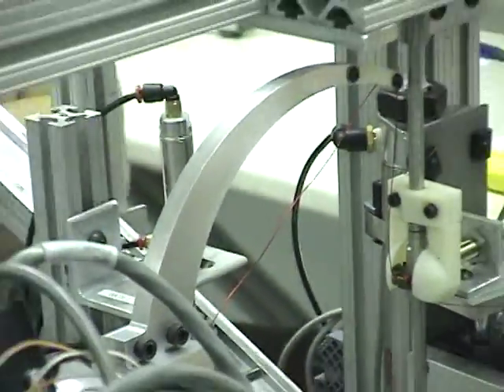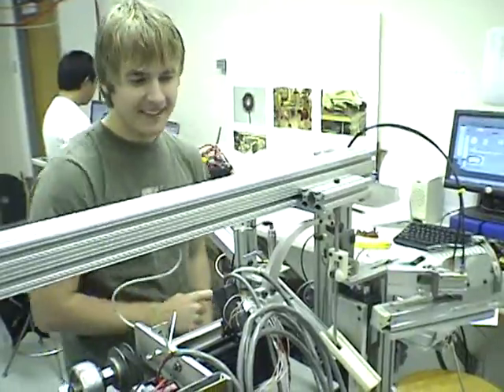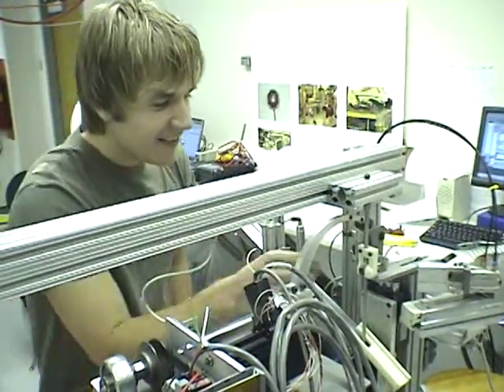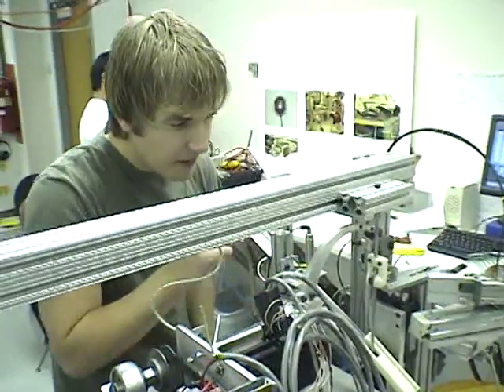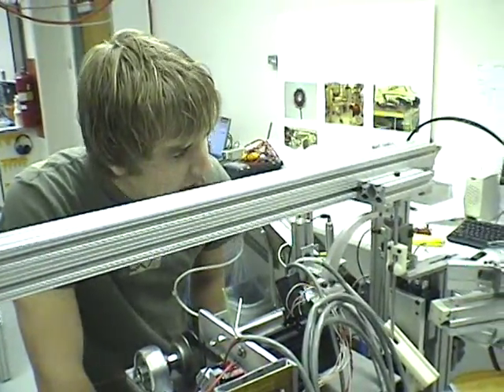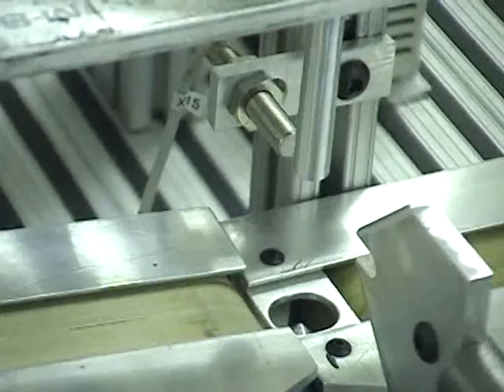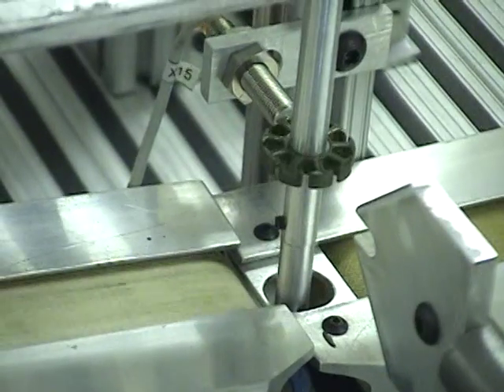So we have a single-layer stator winding machine. At this point I'm willing to make that — allow that design change. Does that make a useful stator ever? Let's go for it.